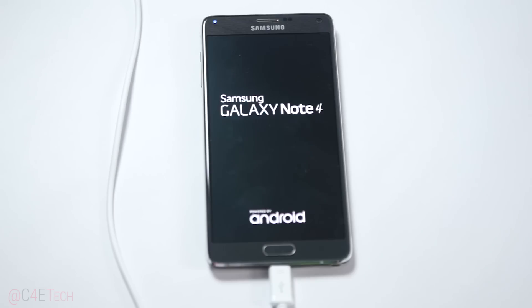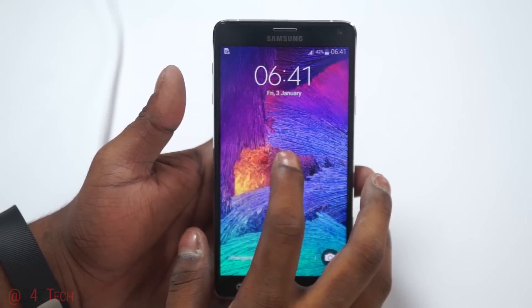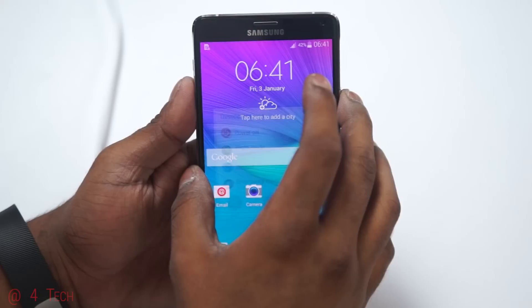The Note 4 will now reboot automatically — just wait for it and give it a few seconds. Once it's back up, go ahead and disconnect the phone from the PC, unplug the micro USB cable, and then turn it off once again.